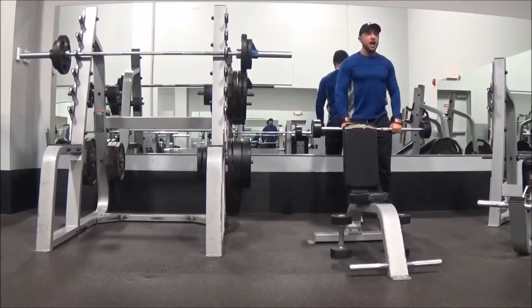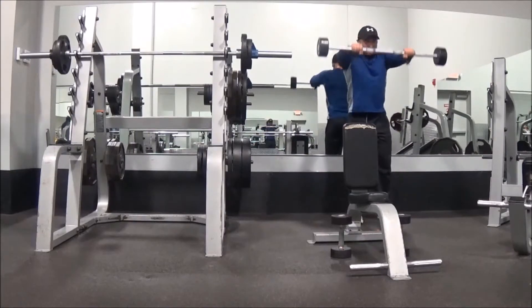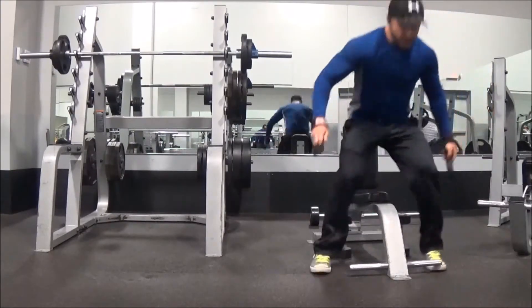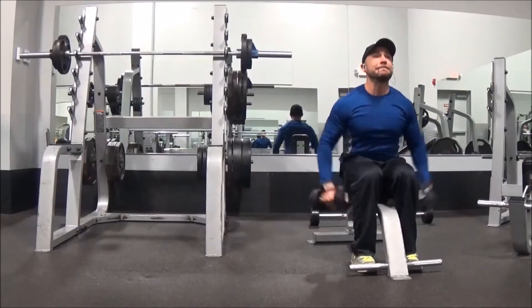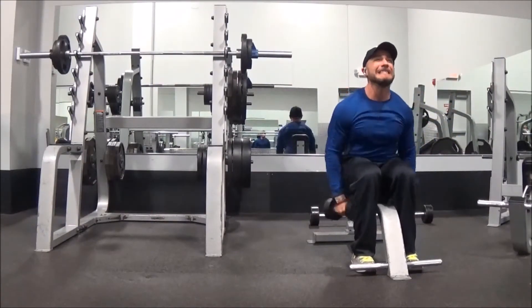You have to do this six times. What I didn't show you is that after the third set — it's a b-set or a circuit set — I switched up from doing lateral raises and moved them to front shoulder raises.